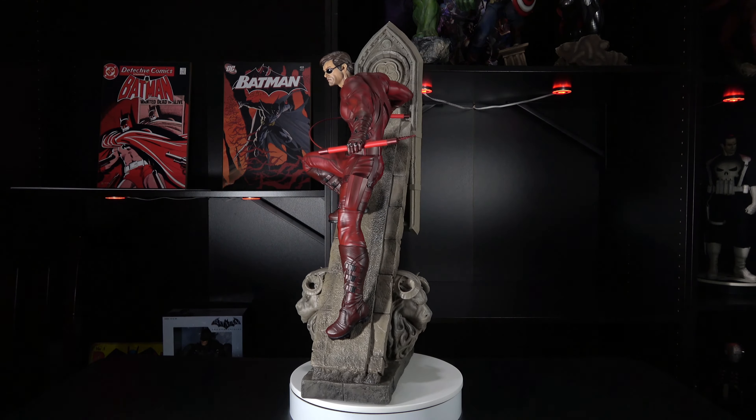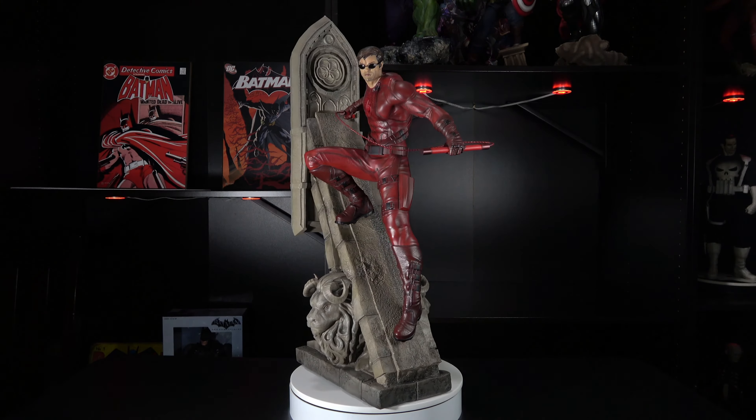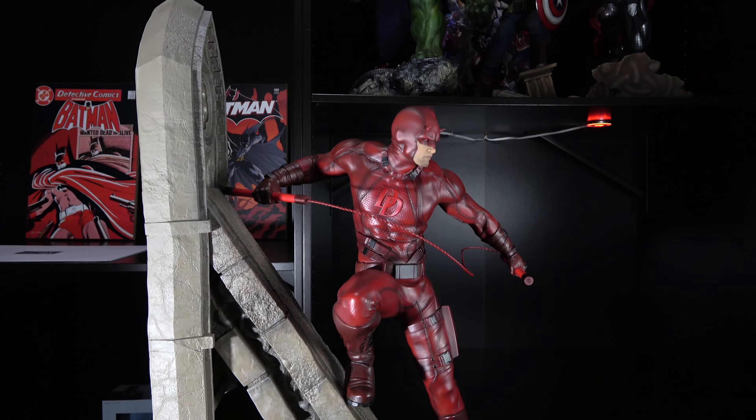This is the part of the review where I would normally cover the packaging of the statue. Go ahead and check out my unboxing experience to see the full rundown of the XM packaging. Long story short, it's fantastic.